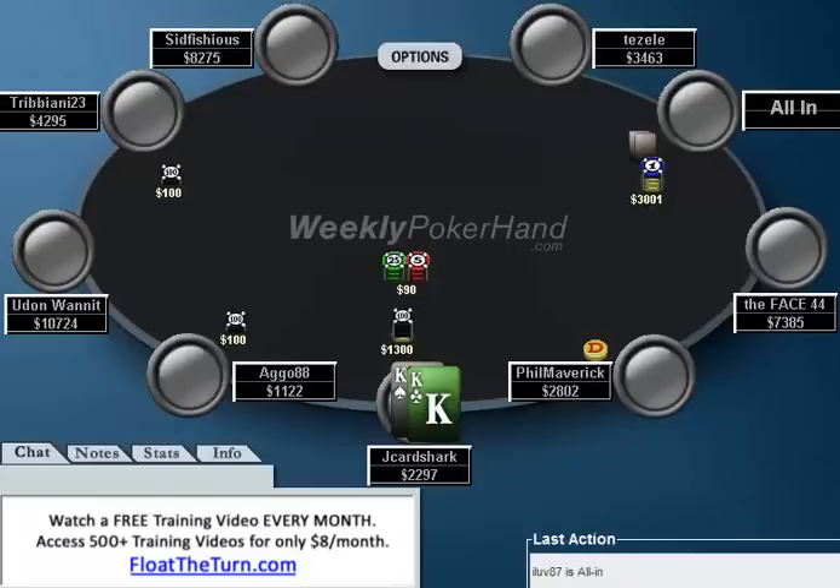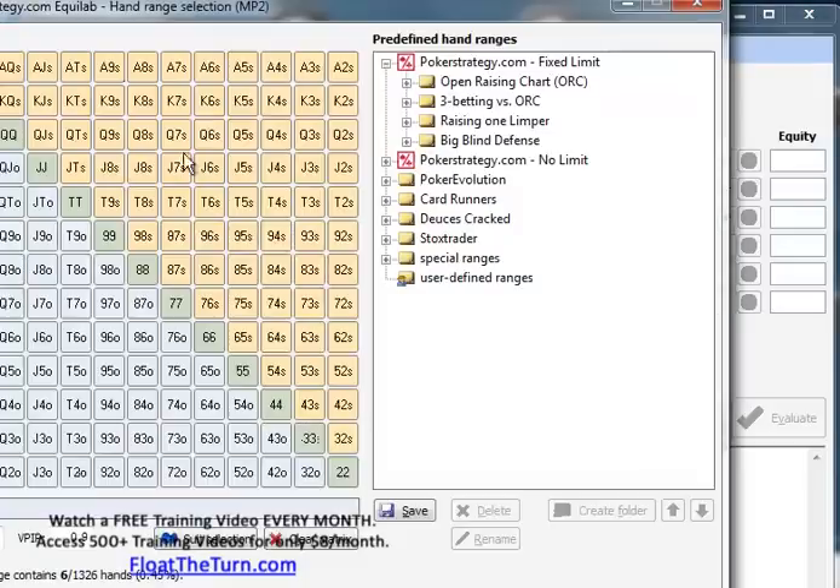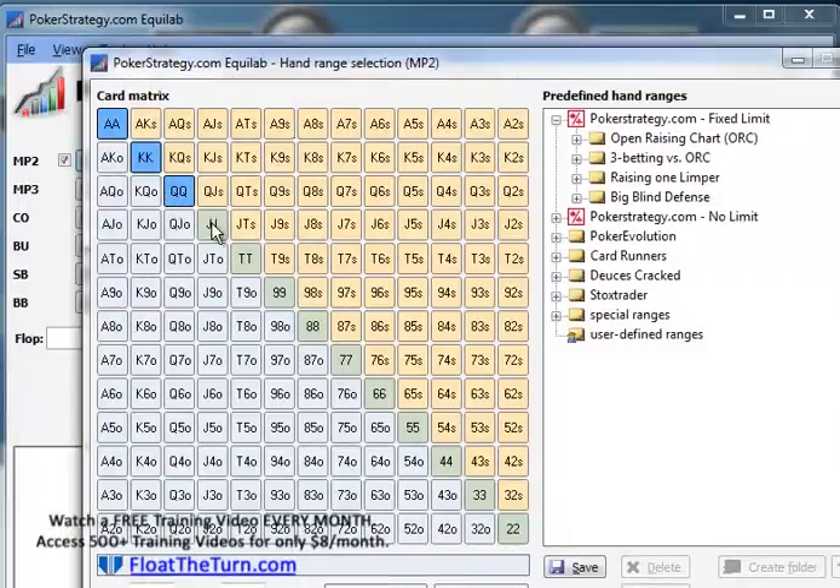So it gets back around to ILove87 and he goes all in. At this point we need to try to figure out what ILove87's range is. Of course it doesn't matter here because we have kings. But in this spot, if ILove87 is good, he should be folding out a lot of hands, because honestly J Card Shark's never bluffing here. So let's give J Card Shark a range of aces, kings, queens, ace-king, and jacks.